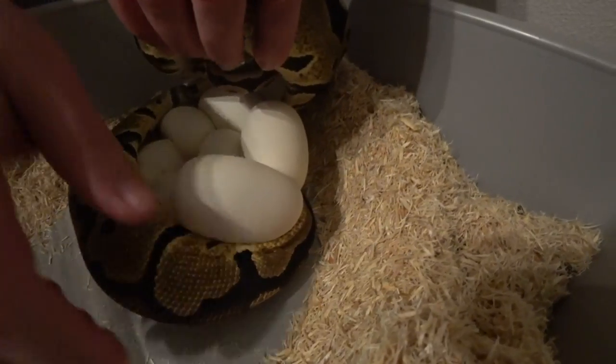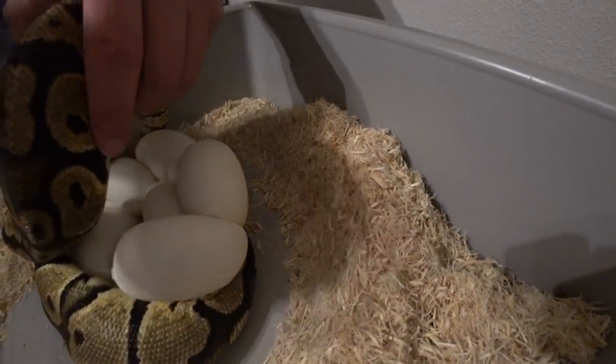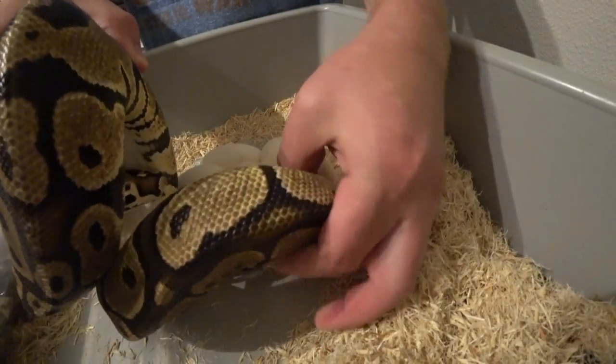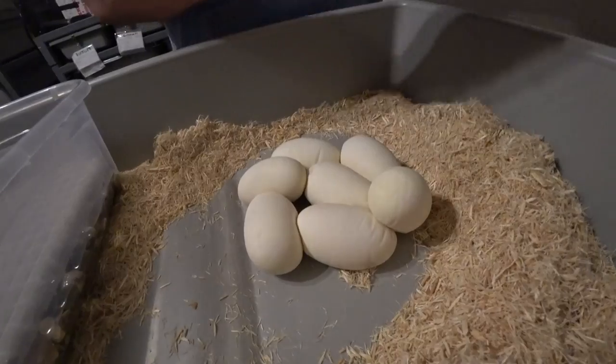Let's see if we can get her to let go here. It's okay, girl. I don't need it. Just got that tail tucked under there. It's okay. She's looking pretty empty. Good girl.